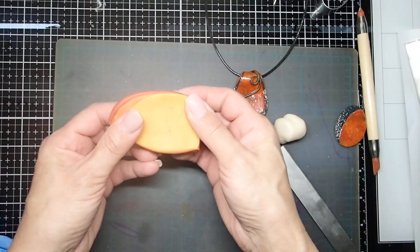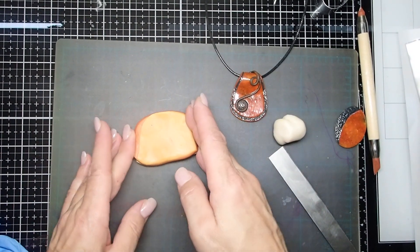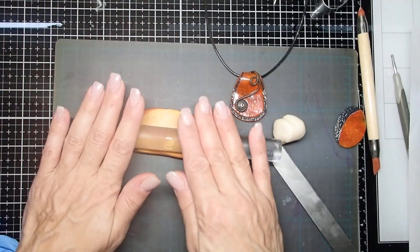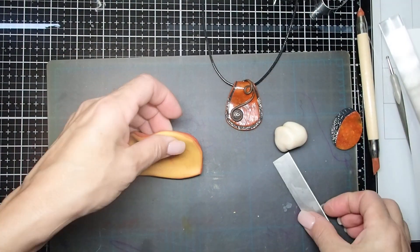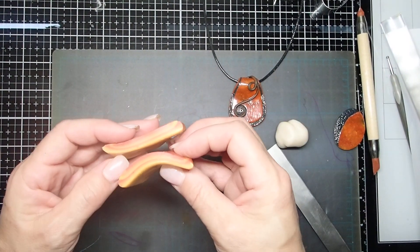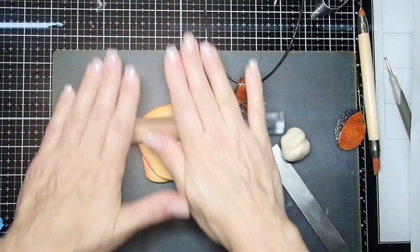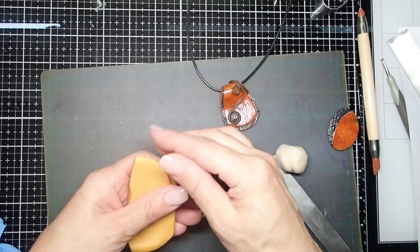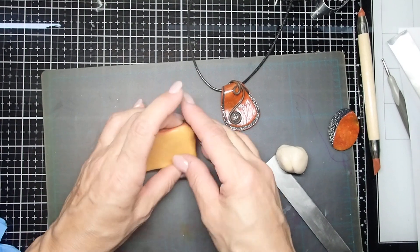I'm not as neat as some other people doing the Kato mokume-gane technique — it's always a perfect rectangle, but it's not really working for me. One more cut and I think we're good to go. You can see all the different layers and colors we're getting. I don't want to layer it too much, so it's nice and soft and pliable.